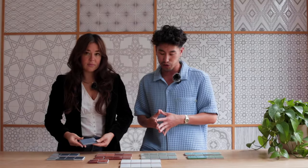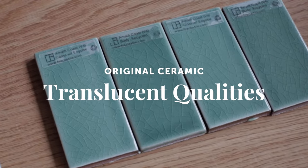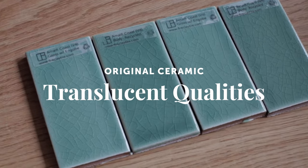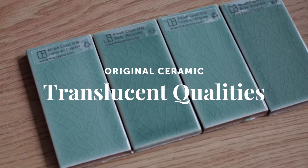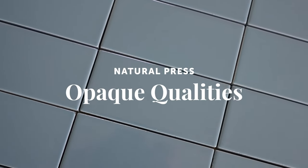When it comes to the colors, you're going to really see some different qualities reflected in the two. What are we noticing here, Christina? There's going to be a little bit more of a translucent quality to some of our glazes in Original Ceramic, whereas Natural Press is going to feature a more consistent glaze finish.